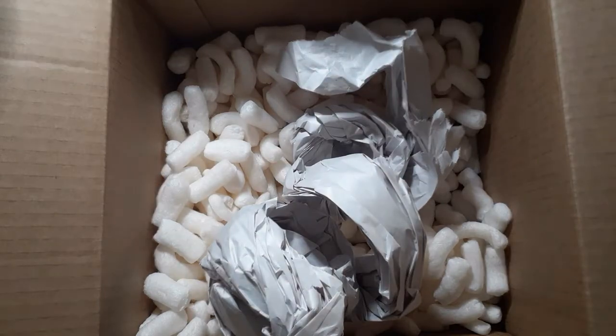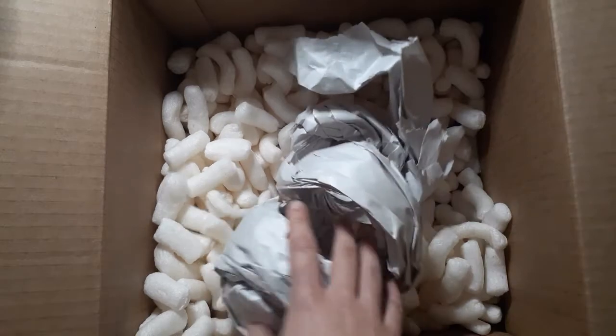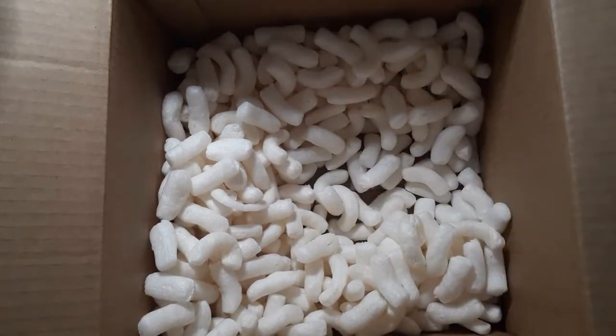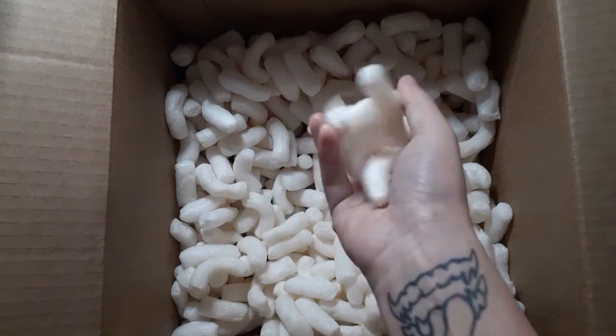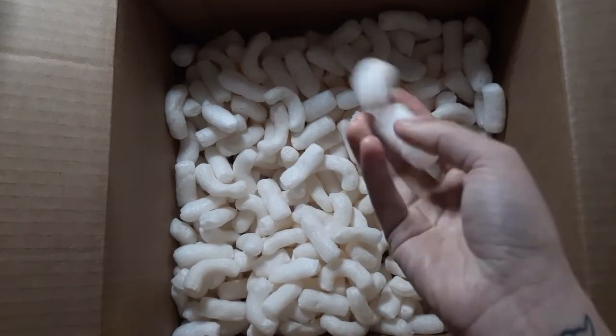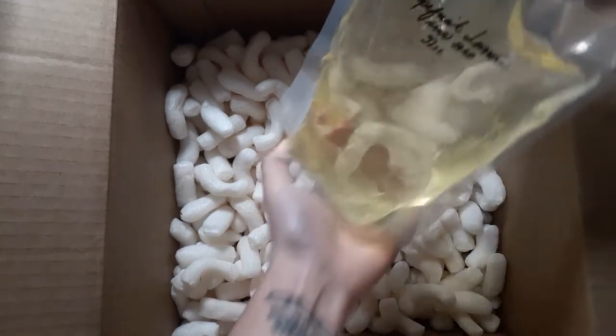I basically just wanted to get one of each: one with a pump, one with dry stuff in glass jars, and one with a spray — and I think that was pretty much all I ordered. It comes with all these packing peanuts, which dissolve in water. I'm about to show you how they dissolve in just a second, but I think this is pretty cool.